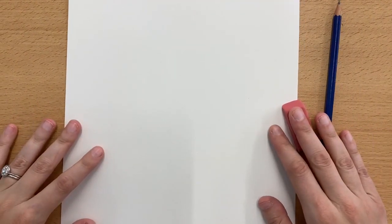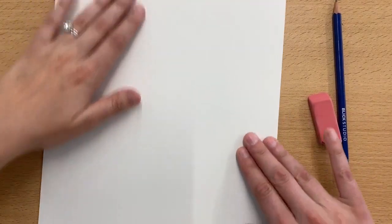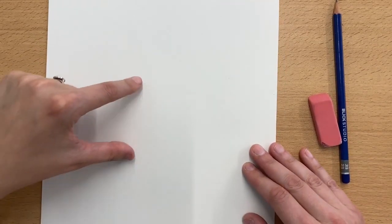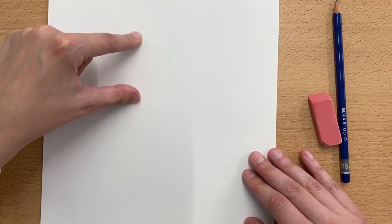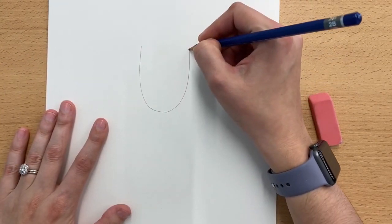Everyone, I hope you have your piece of paper, your pencil, and eraser so that we can get started drawing our person underneath the quilt. We're going to start with the paper vertical — that will work best for this project. I'm going to start a little bit above halfway, between halfway and the top of the paper, and I am going to draw a U-shape.